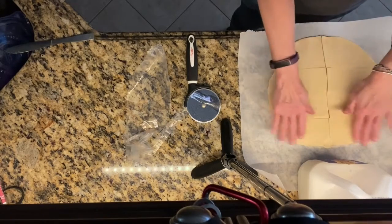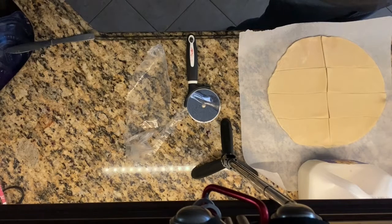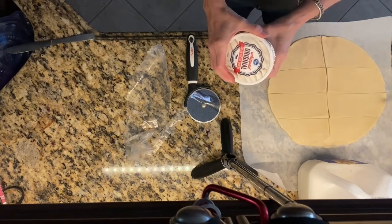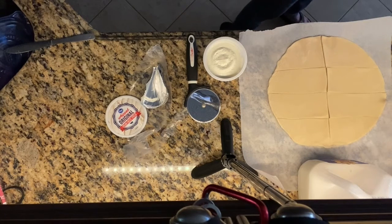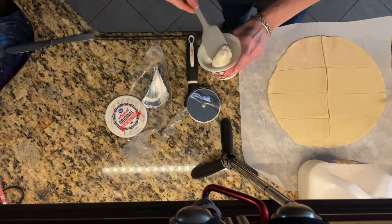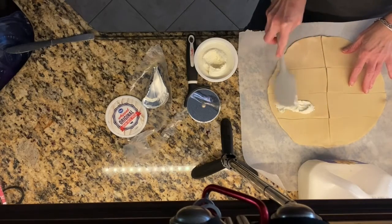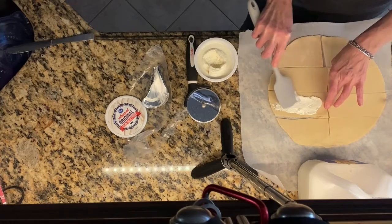Now we're going to get our cream cheese out. The whipped kind of cream cheese actually works better because it spreads better, it's more airy and it has less of a strong cheese taste to it. You'll want to use either a butter knife or some other kind of thing to spread it — I like to use a spatula. Spread a thin layer onto one piece of the pie crust.